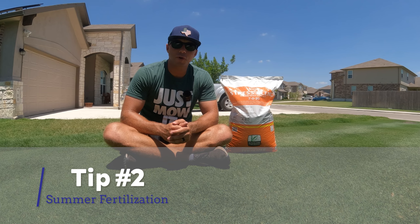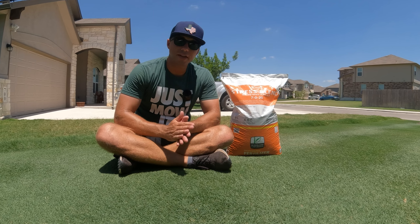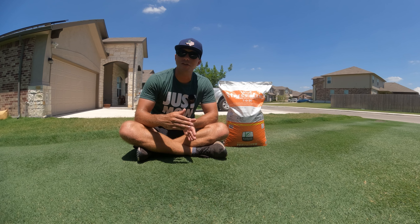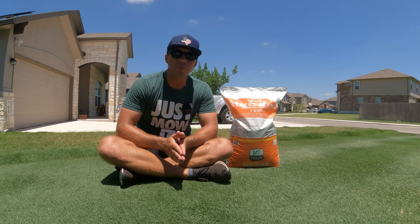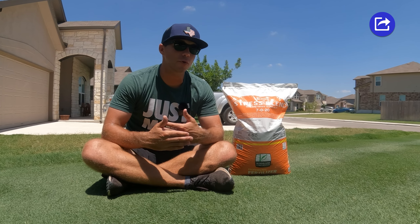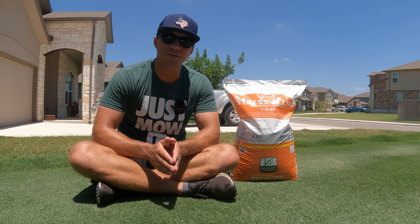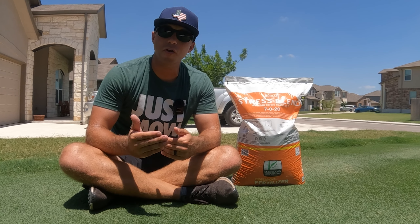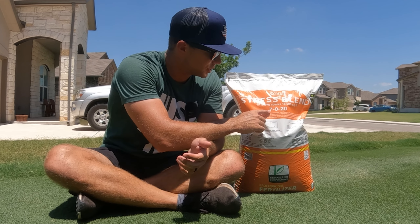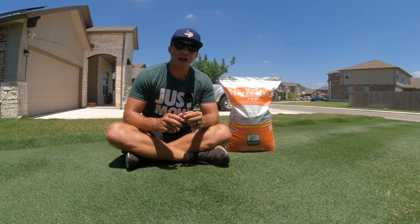The next tip is going to revolve around fertilizing. A lot of places are just going to tell you to stop fertilizing altogether over the summer, but that's usually in reference to cool season turf. So I'm not going to give you that advice — I want you to continue to fertilize. I just don't want you to push your lawn as hard with nitrogen over the summer, because the heat alone is already going to push enough growth to where it's going to be hard enough to keep up with your mowing. My advice would be to either make smaller applications with your current fertilizer or look into a fertilizer that has an analysis with a lower nitrogen number and a higher potassium number. These are usually counted as stress blends.